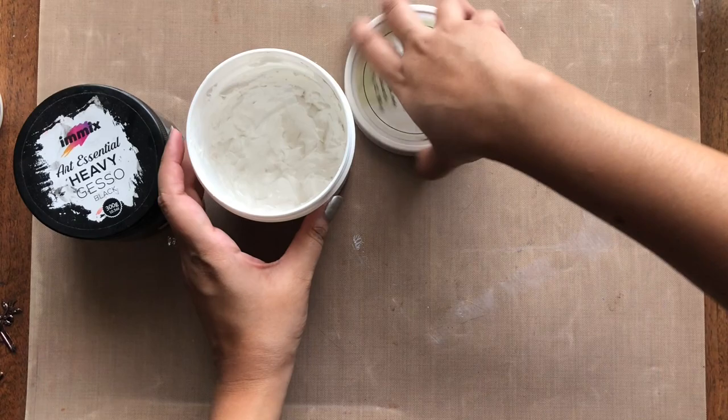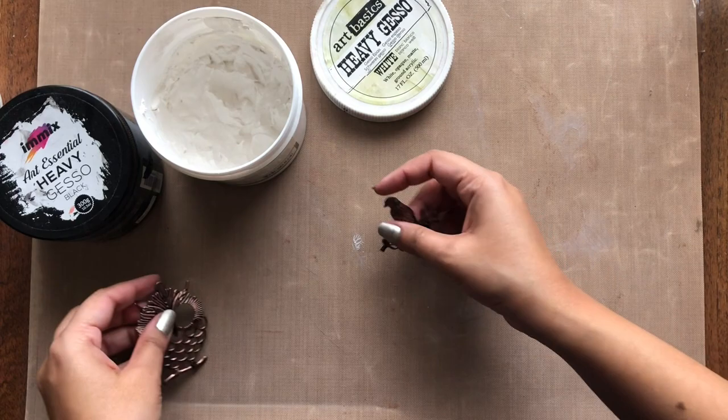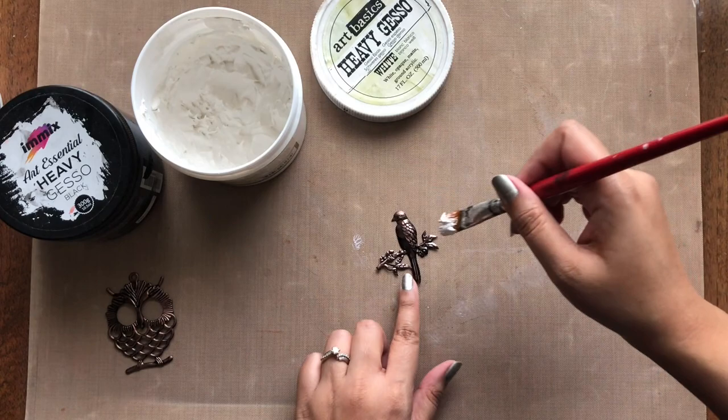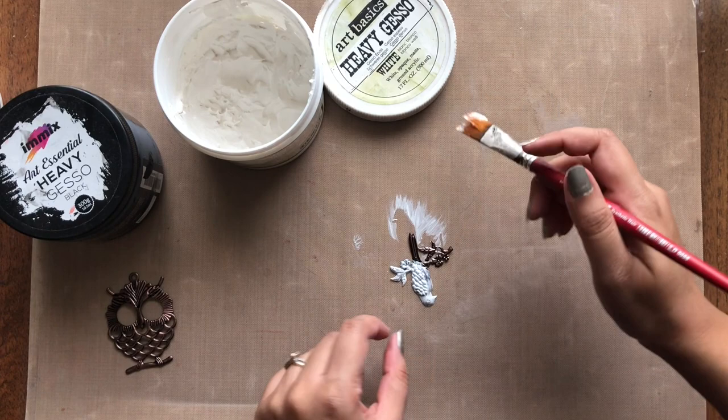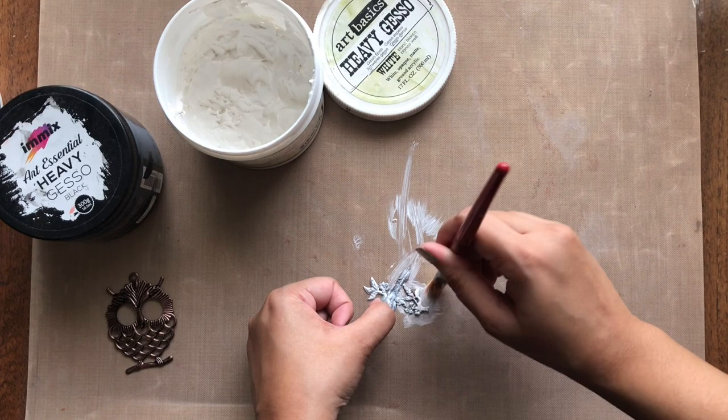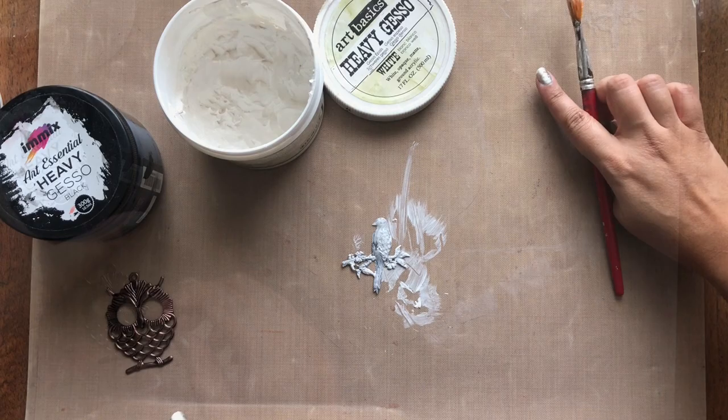Next we move on to white gesso, which is the most commonly used primer — be it decoupage bases, mixed media canvases, toning down the colors on a pattern paper, and so much more. Most people confuse this with white acrylic paint, but there is a lot of difference between the two. White gesso is a primer and it helps to seal and prepare your project base so that the colors appear in the right shade and the surface doesn't absorb the paint, while acrylic paint is just a paint color with no sealing property. The same goes for black gesso.